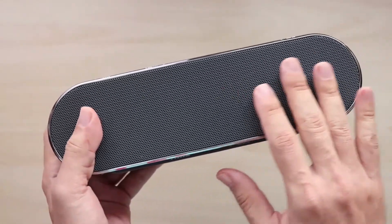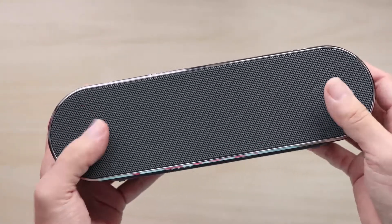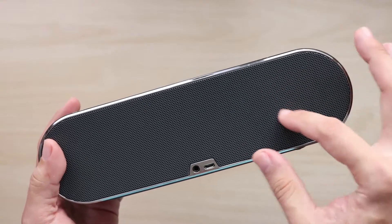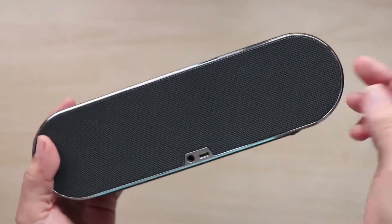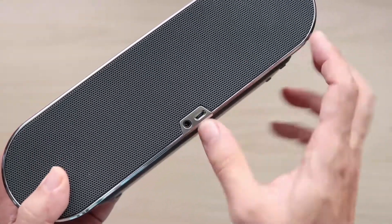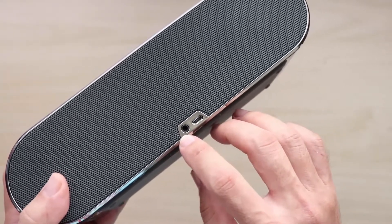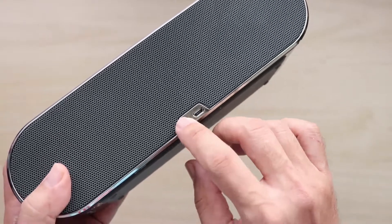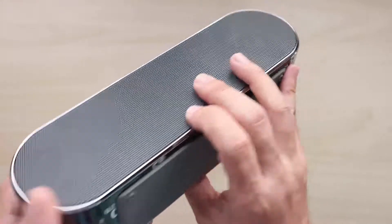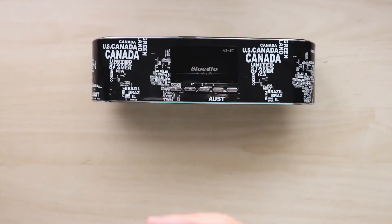At the front here you have a metal mesh which covers two 52mm drivers, and at the rear there is also another metal mesh which covers two openings at the back, which allows air pressure to be released when playing low frequencies. At the rear here you also have a micro USB jack for charging and an audio auxiliary jack where you can plug the speaker into an audio source via a 3.5mm wire.